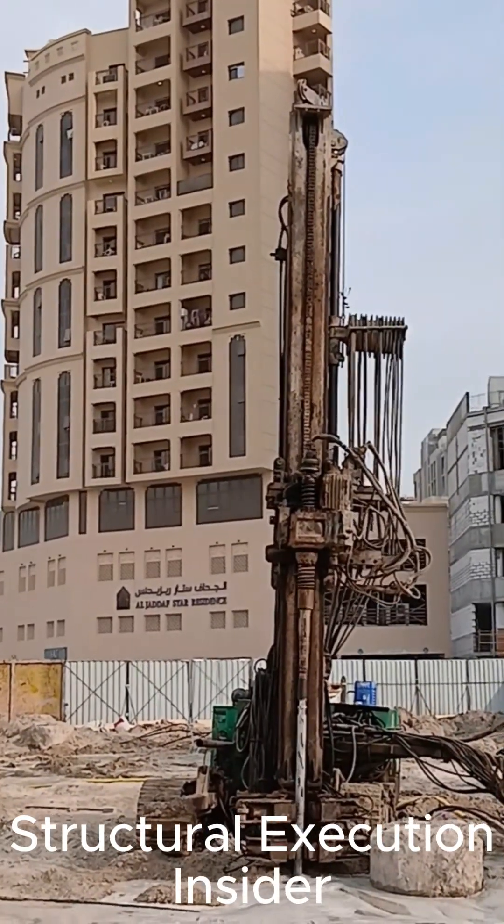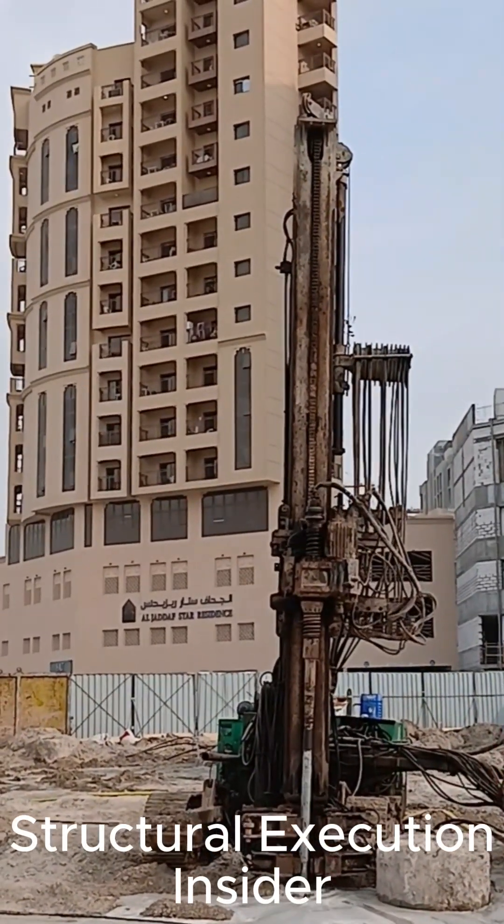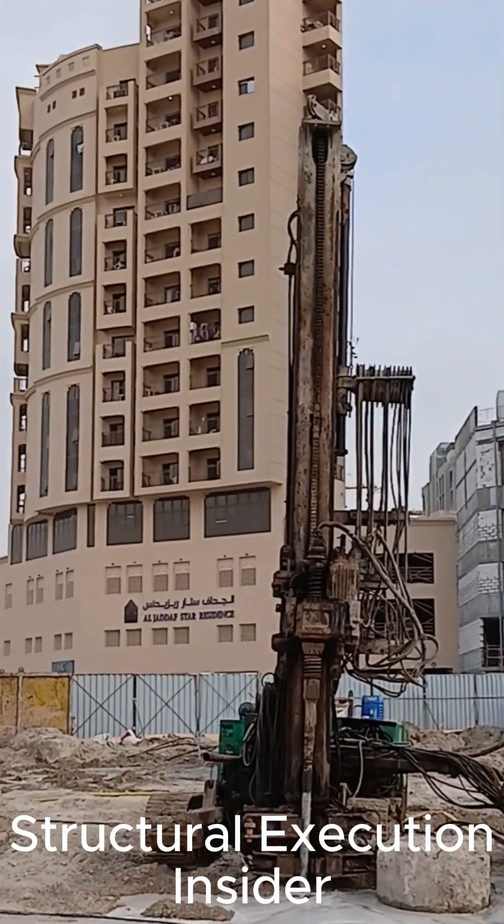Reaction boreholes are drilled around the test pile to install anchorage elements for the load reaction system.